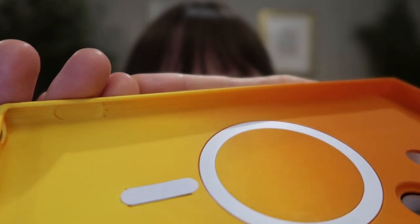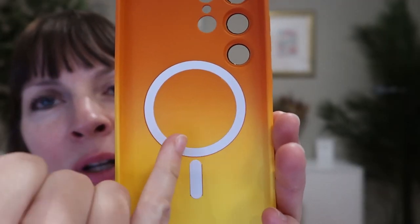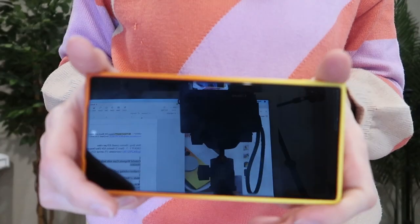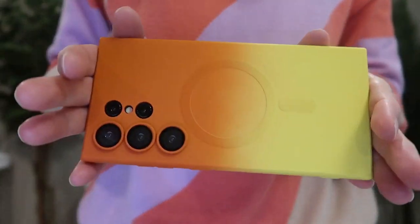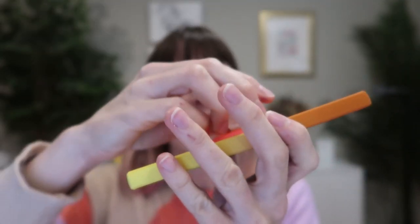They're made of flexible TPU that will help protect your phone from drops and scratches. Here is the built-in magnetic ring on the inside. We'll pop one in — a really snug, perfect fit. It's going to allow for smooth and fast wireless charging, as well as working with magnetic accessories such as this phone mount and this magnetic pop socket.